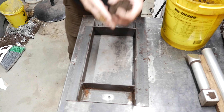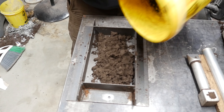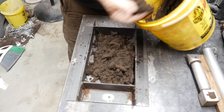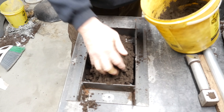We're going to be casting into the cope, which is the upper part of the mold or molding box. I'm basically going to fill this — my drag — with sand, and then we'll set our pattern right on top of this. We'll get the other half done after.